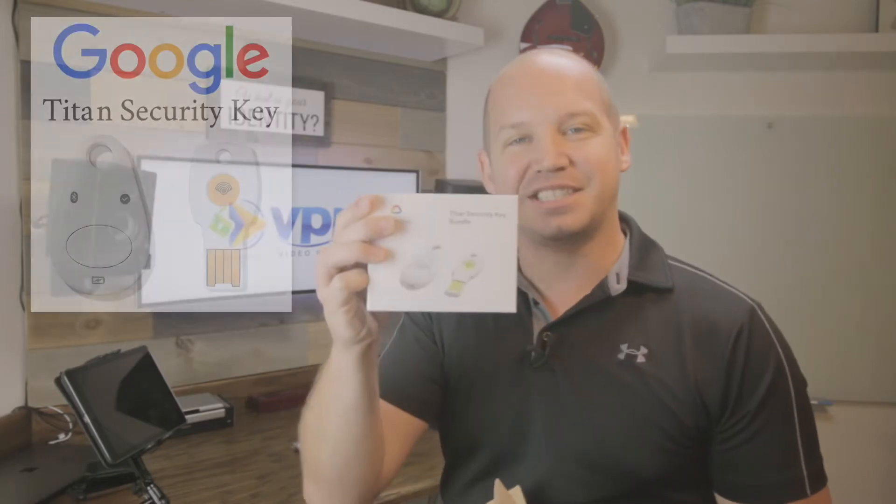Hey guys, it's Josh with VPN Video Reviews. I am excited because today I just got in the mail my Titan Security Key by Google. In this video we're going to walk through exactly how to set up these keys to secure your online accounts.